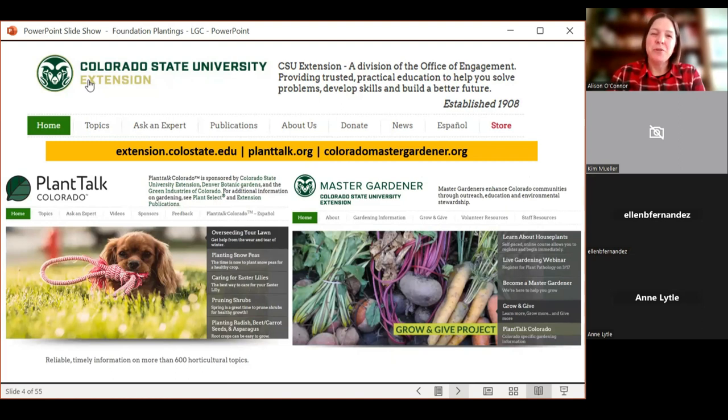Plant Talk Colorado offers shorter gardening scripts — just a couple of paragraphs of information. We also have about 300 of those translated into Spanish, so if you're working with a Spanish-speaking individual, we have gardening information available for them. Then we have the Colorado Master Gardener website with even more information. We also have the Cohorts blog, and I'll compile all of this and send it along so you can peruse it at your leisure.